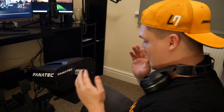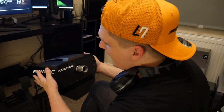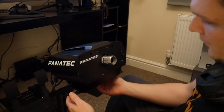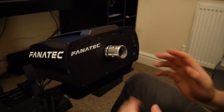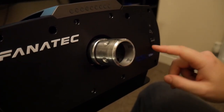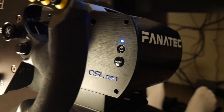This is the CSL Elite Fanatec wheelbase — this is what you'll be attaching all your wheels to. It is much bigger than the Logitech G29, however it normally fits on all sorts of play seats. There are three screws at the bottom so you can fit it all in nice and easy. This is where you're going to be plugging your wheel in. You've got the power button here, some awesome LED lights, and different modes — the light will be red when you're on PC and blue when you're on PlayStation.